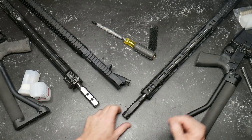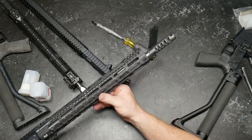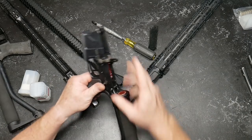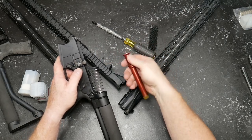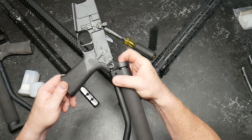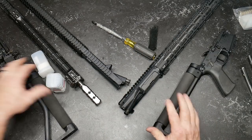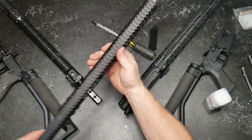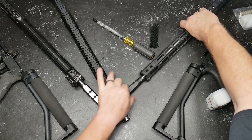Next up, we're going to talk about bolt carrier groups and how that affects everything around you. We're also going to talk about tunable gas blocks and how they relate to this — a low mass operating system buffer. I really like these things; they're only about 55 to 60 bucks for the set and very smooth — you can hear the difference versus a mil-spec. We're also going to talk about charging handles in the upcoming video. The big competition between the economy build and the full money build is going to be a good one.